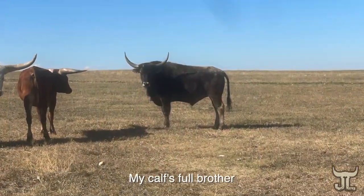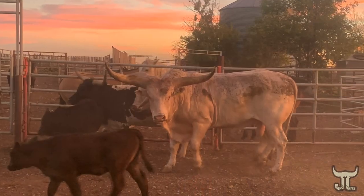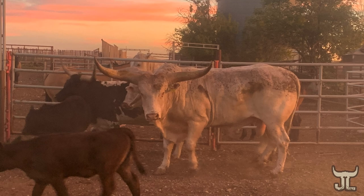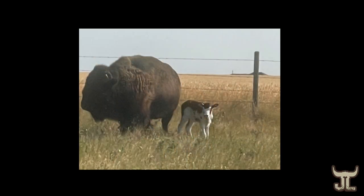A beefalo is cattle crossed with bison, and so the bull is a Texas Longhorn Watusi cross, and it's a bison cow. So we're pretty excited to see what happens.